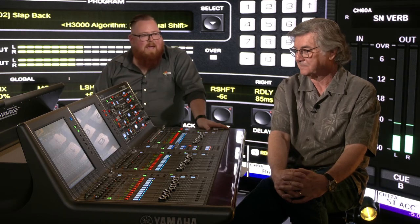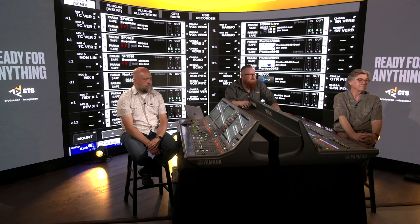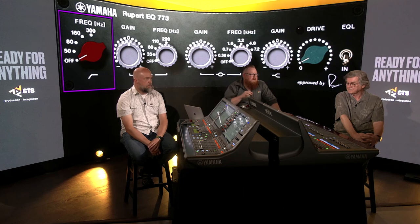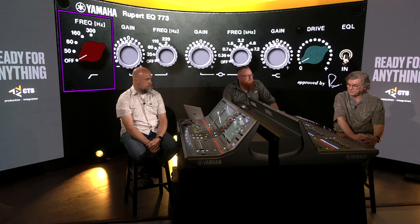Another piece in this console worth discussing is the Rupert Neve 5073 EQ. I'm pulling it up on screen now. This is a really cool piece — I want to hear about your involvement, about Rupert, and how it became part of the console and helped shape what it is.